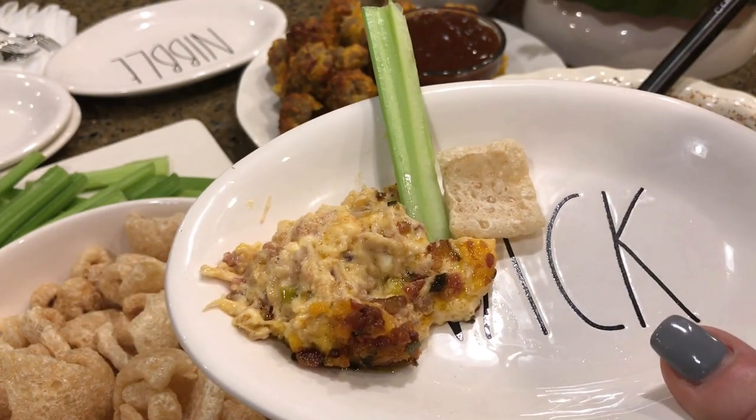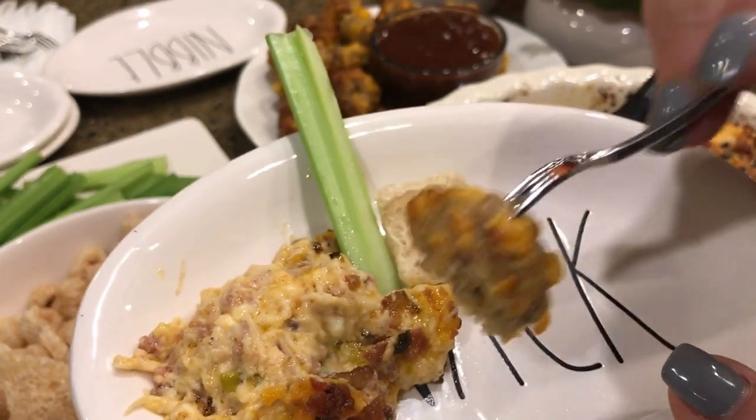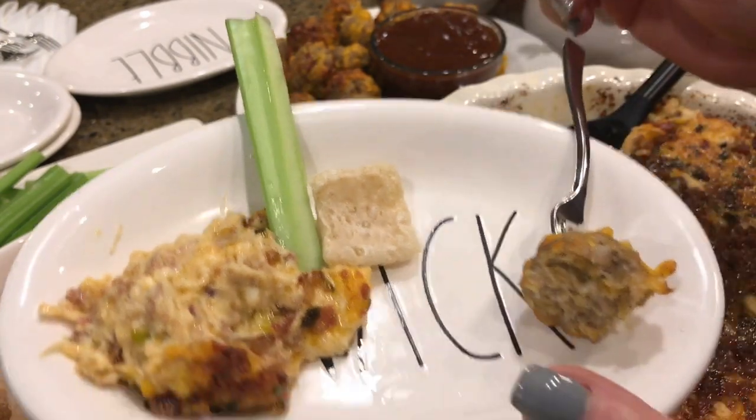Oh my gosh, yum! That's really good — I have barbecue sauce for dipping but I don't know if I'm even going to need it.